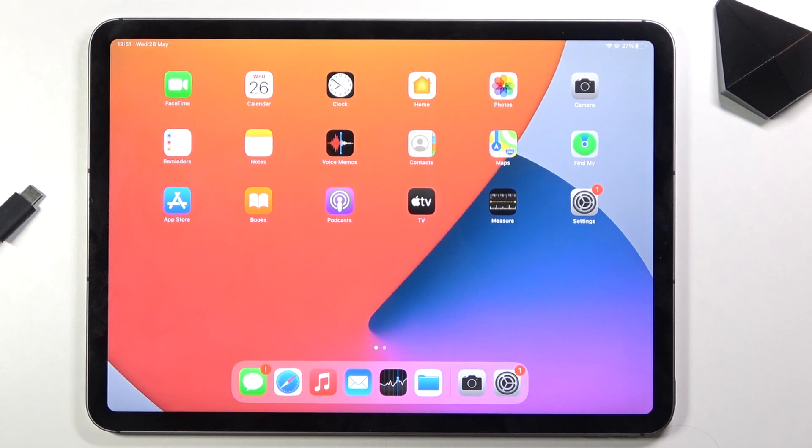Welcome everyone. This is an iPad Pro 11 and today I will show you how to put the device into DFU mode.